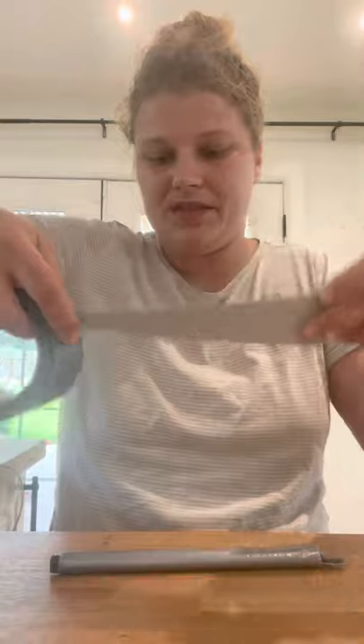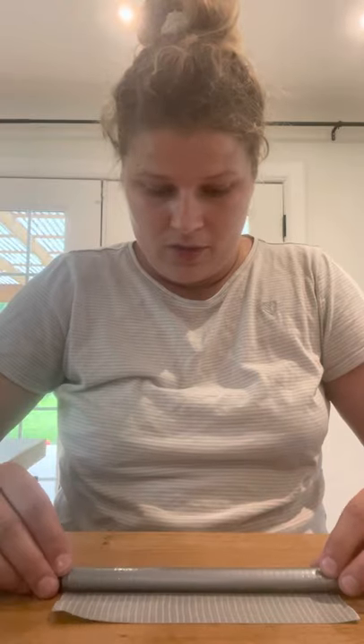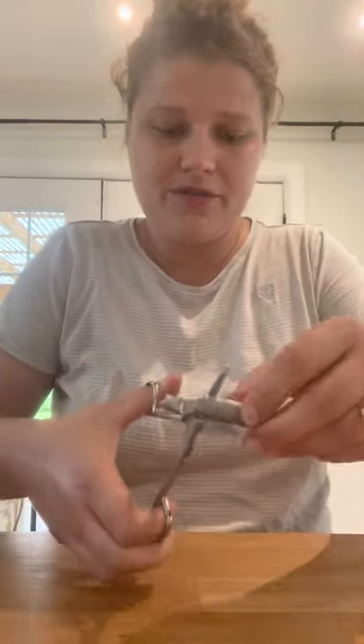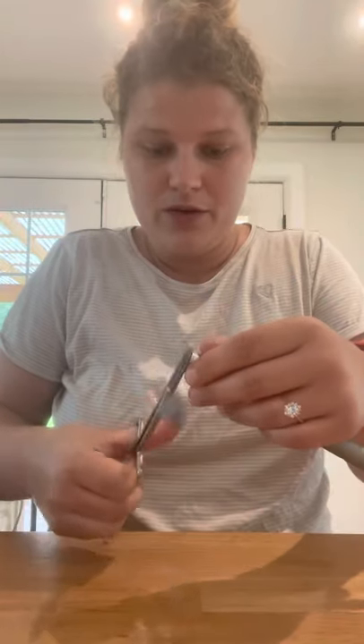Once we have it supported enough that we're happy with the strength — you can see it still has give but it's bouncing right back — what we're going to do is find where the backer rod ends and cut about an eighth of an inch right below where it ends. If you cut above it, the tape sticks out, but if you cut just below where the backer rod ends, you still get a nice circle.